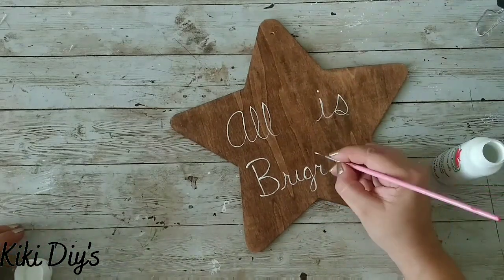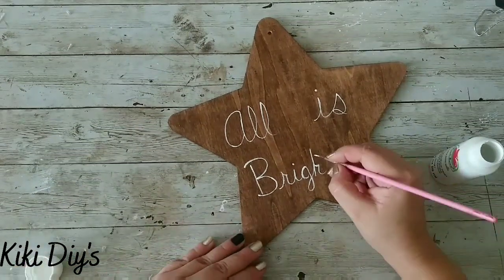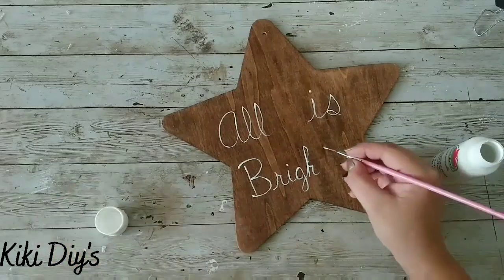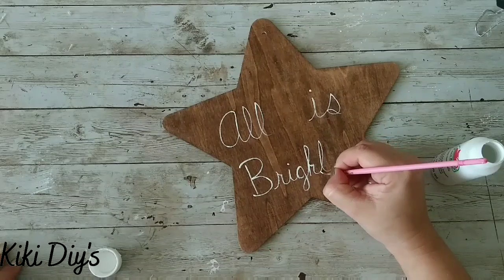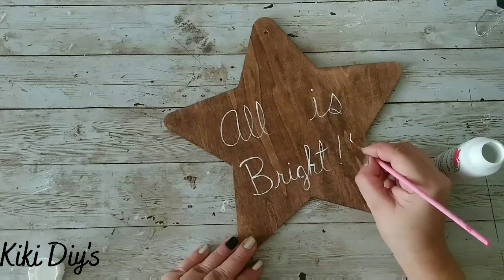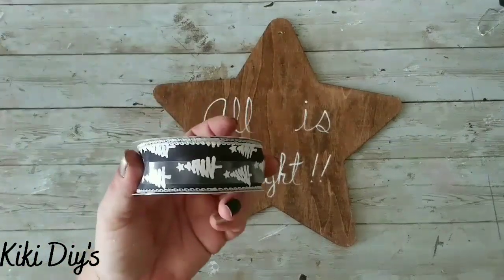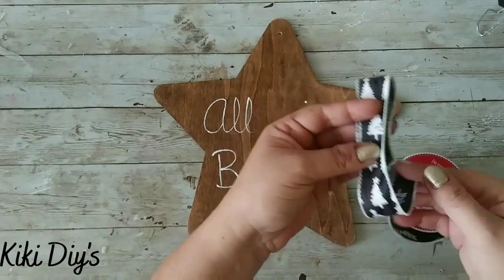So I'm gonna correct that by making that R into an H. I wanted to show you that because sometimes we have happy accidents on our crafts, and most of the time we can solve those issues. So you just put on your happy face, embrace that happy accident, and make it work. Now I added those exclamation marks.